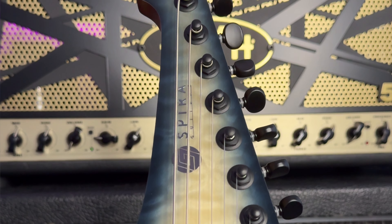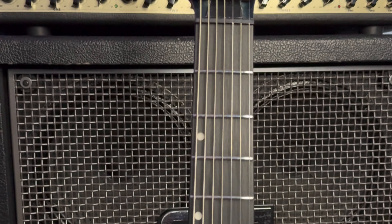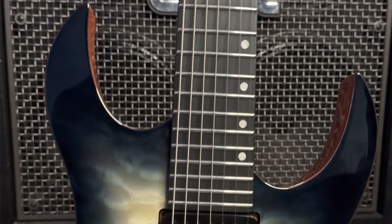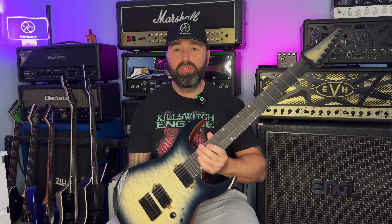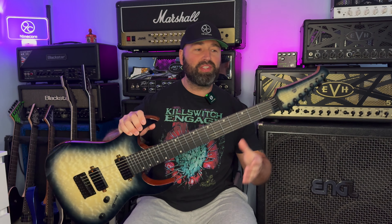Moving on to this awesome guitar - I've not had a 7-string on the channel before at all, so this is the first 7-string on the channel and it's a really good one. This retails at around £579 here in the UK, give or take depending on where exactly you buy it. I'll put a link to the Spira website below in the description. My first impressions are wow - the top is absolutely awesome. It really does look like a very expensive guitar and it's not at all. You get with this guitar a string dampener which goes between the nut and the tuners. These are very, very loud resonant guitars when they're not even plugged in, and you really do need a string dampener there.